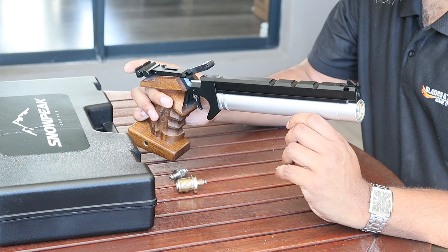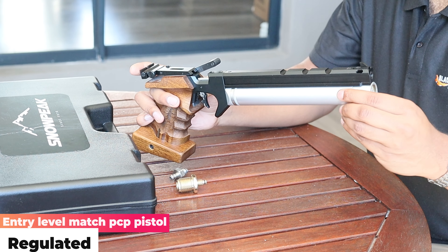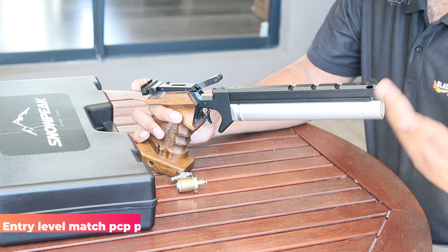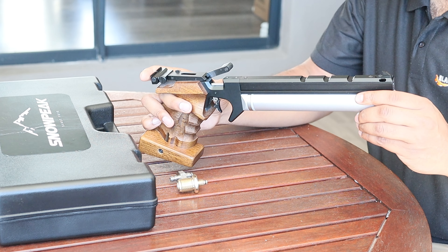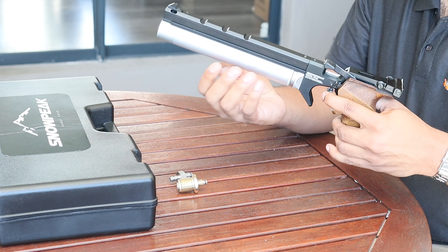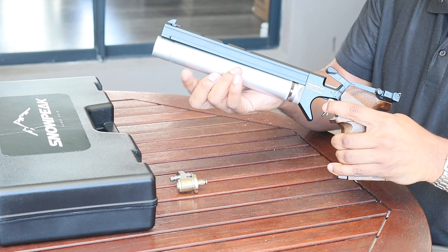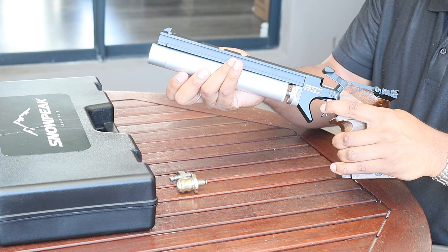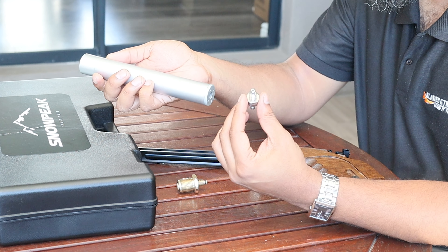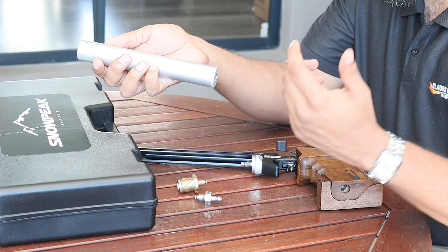Another key feature of the pistol is that it is regulated, which gives you much more precision shooting with consistent shots — exactly what you need for target shooting. To fill the pistol, all you need to do is detach the cylinder and fill it up using the fill probe that comes with the gun. It takes around about 250 bar of pressure to get you going.